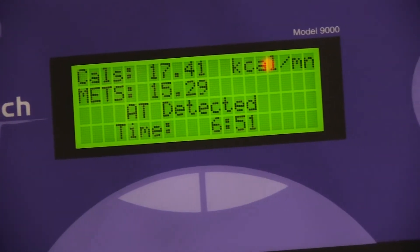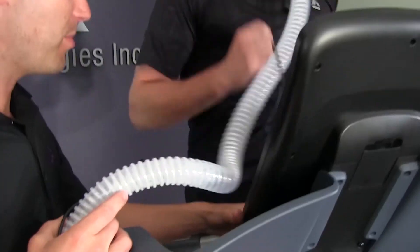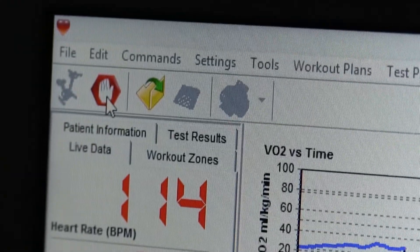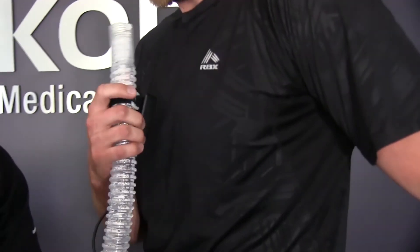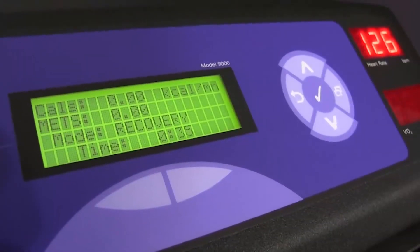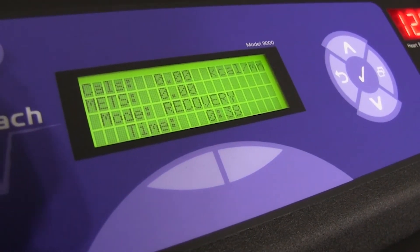Once the client reaches their anaerobic threshold, 'AT detected' will appear on the LCD screen. To complete a sub-max test, continue the protocol at least 1 to 2 minutes until the client is ready to end the test. At that point, hit Stop on the bike or treadmill and click the red stop sign in the top left corner of the screen. This will end the test and begin the recovery process, which lasts about 2 minutes. You will receive a prompt asking if you would like to begin the recovery from now or peak. By selecting peak, you can start a 2-minute countdown from the moment the client reached their peak measurement. Now that the test is complete, you can print the results and review them with your client.